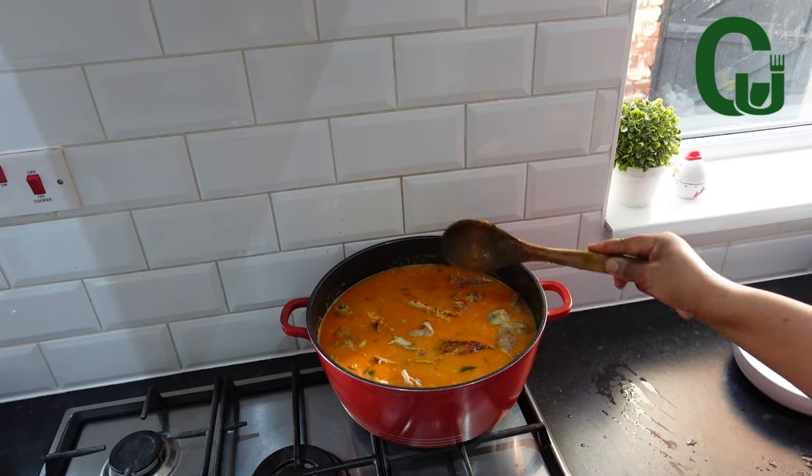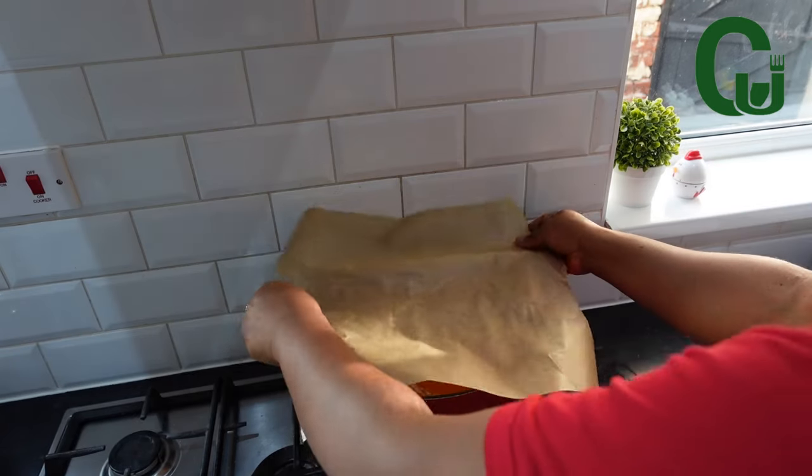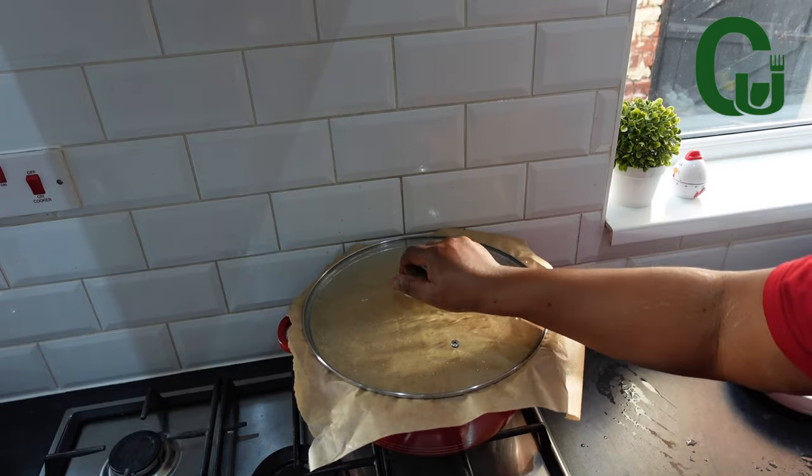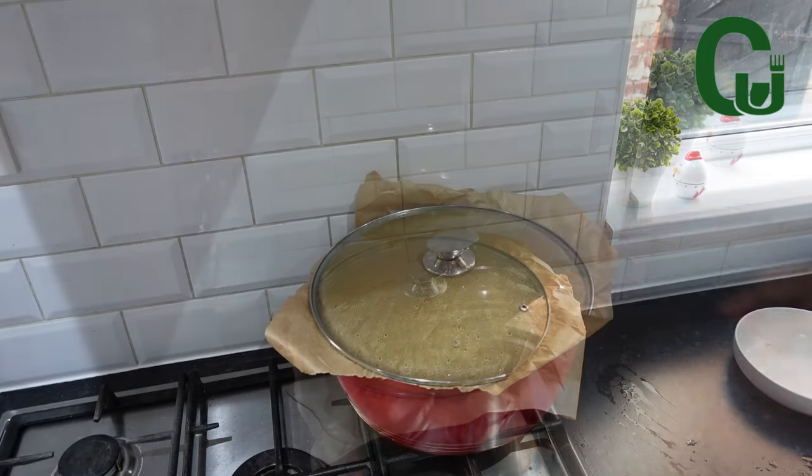Stir and taste for salt. Cover with parchment paper or foil to trap in the heat, and cook on medium to low heat until done.